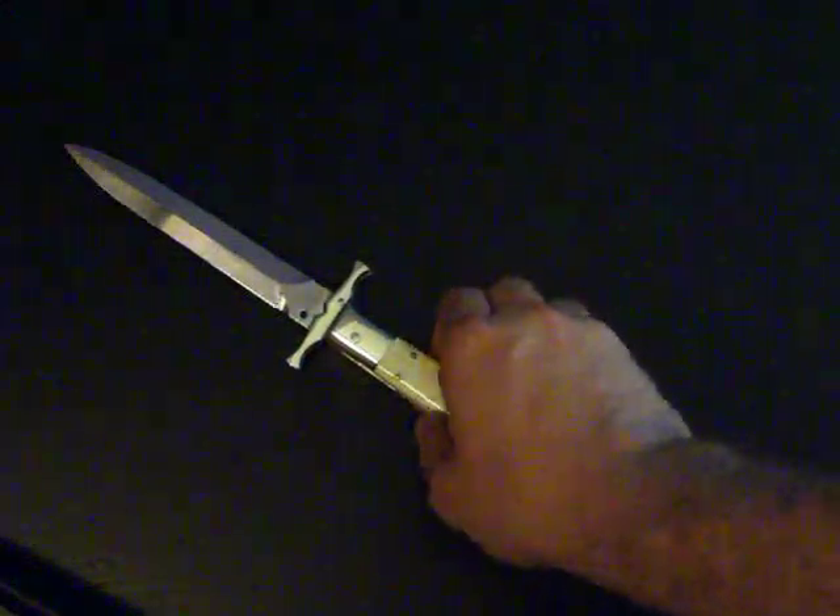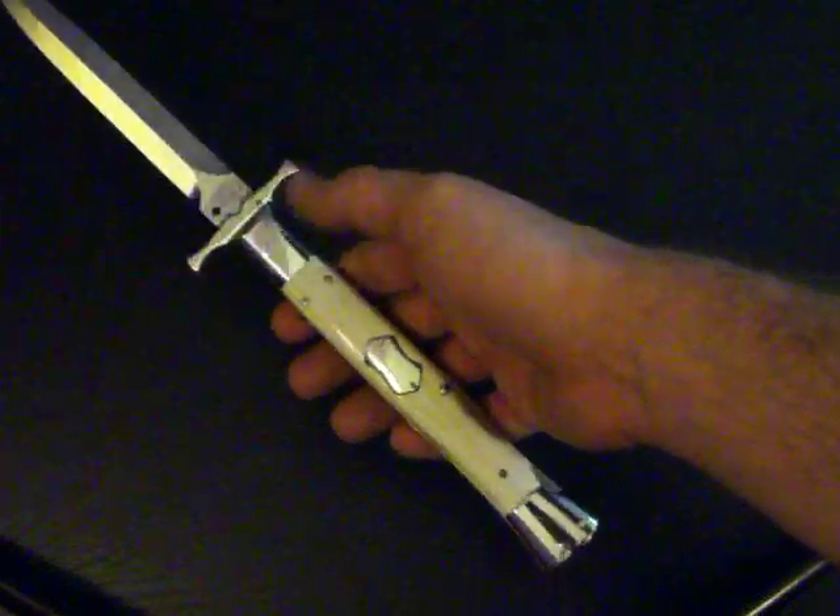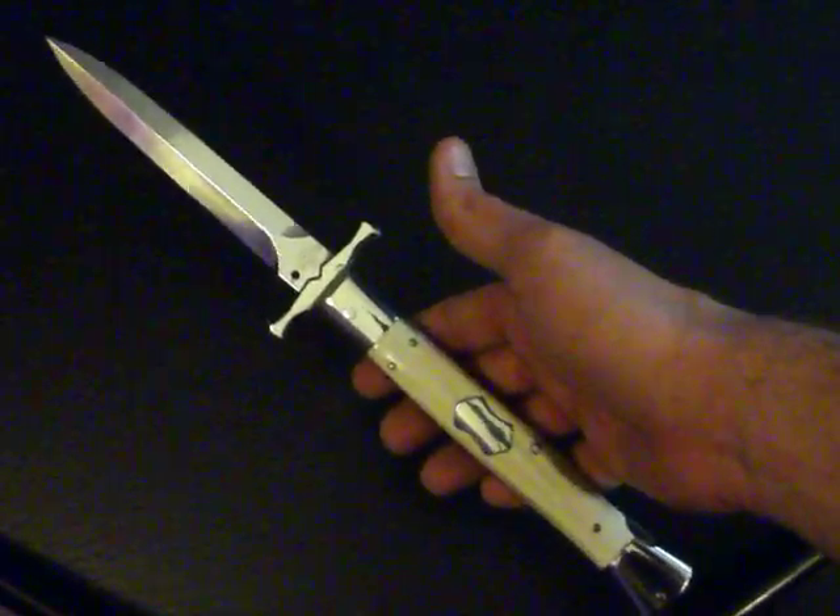Hey, what's up? Dan, John, Brendan, anybody else that might be checking this video out — people from TalkBlade, SharperDeals, whoever. I finally got it in. My AGA Camplin bat swing guard.